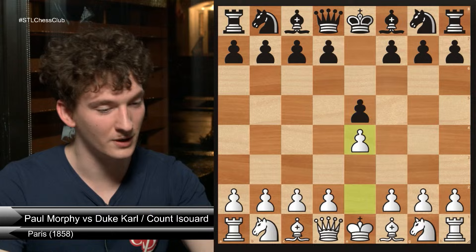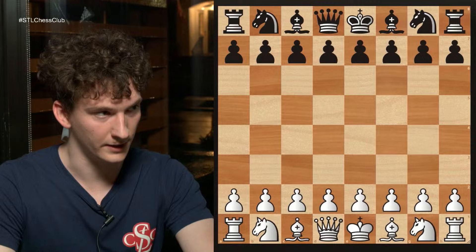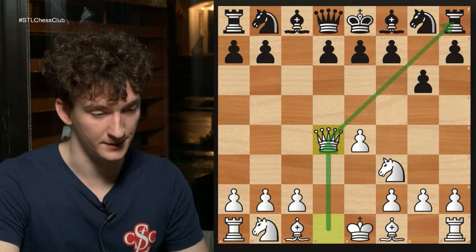So develop your pieces, control the center and castle. I'm now going to show a game that I played. I am playing an opponent who is rated about 2210 USCF. I played pawn to e4, my opponent played pawn c5, I played knight f3, pawn g6, pawn to d4, c takes d4, and queen takes d4. Queen takes d4 technically violates an opening principle because we have moved our queen too early, but the justification is that the rook is attacked. My opponent played knight to f6, I played knight to c3, he played knight to c6.